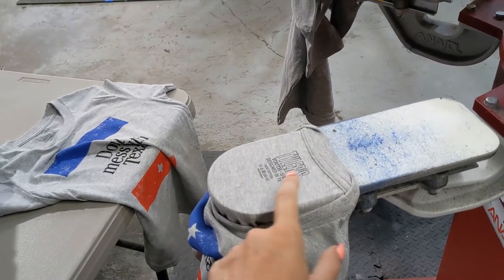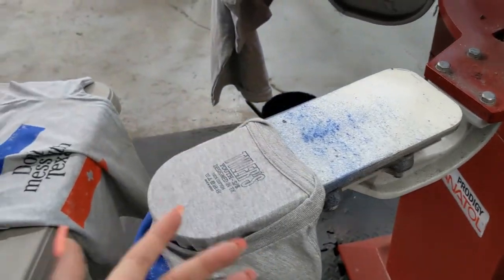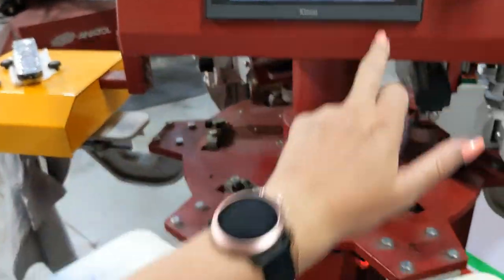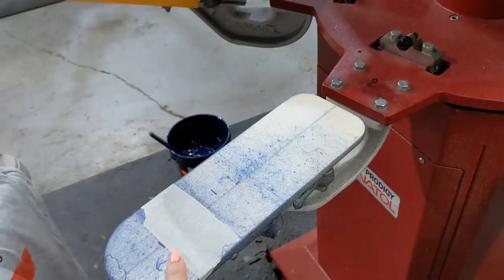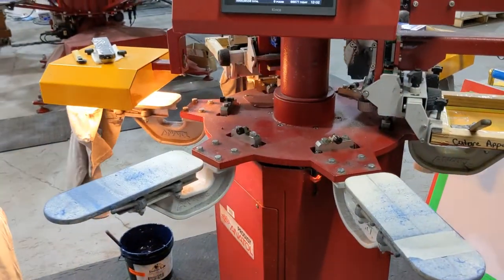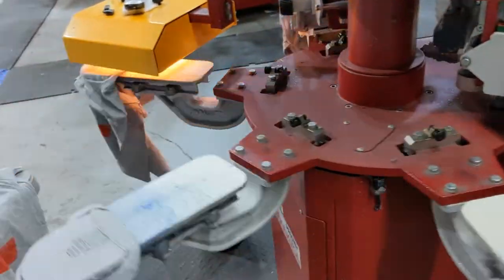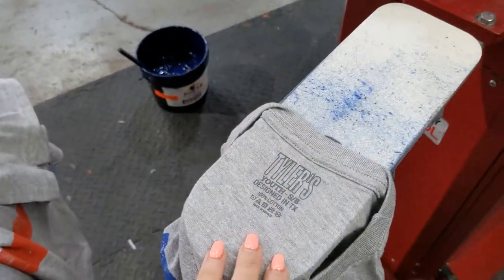We've been having this problem a lot lately because the shirt consistencies are not the same depending on where they're made — like these are made in Mexico, but the measurements don't really lie. We have them marked on both sides, but some shirts will load fine and some won't. It happens. I'm flashing and stacking, doing this one-handed. I'm going to rotate this back so it can go. Since there's only one shirt on here left and there's none on this palette, I'm going to change this to just one t-shirt so it'll actually stop.